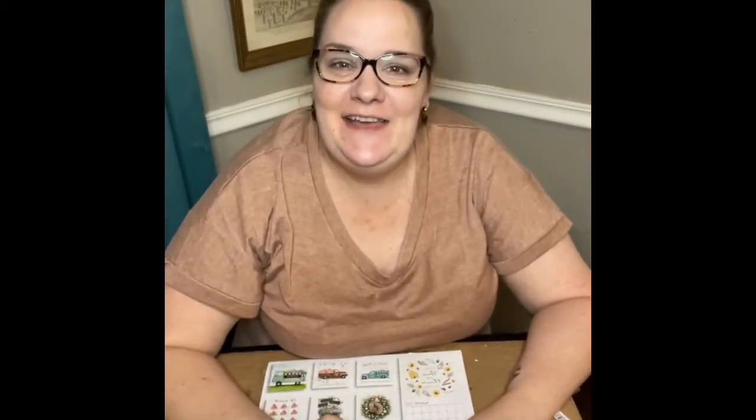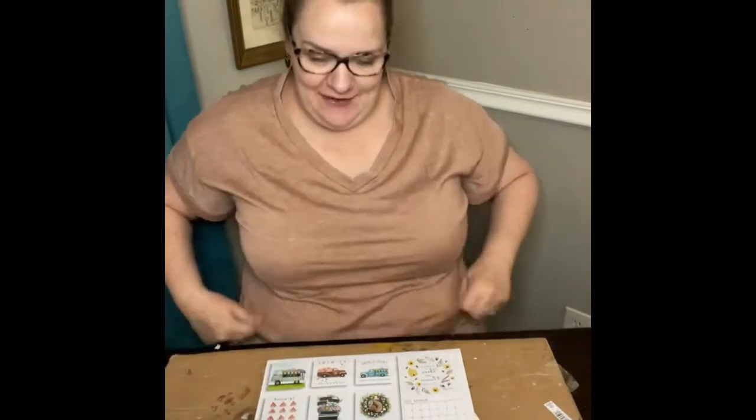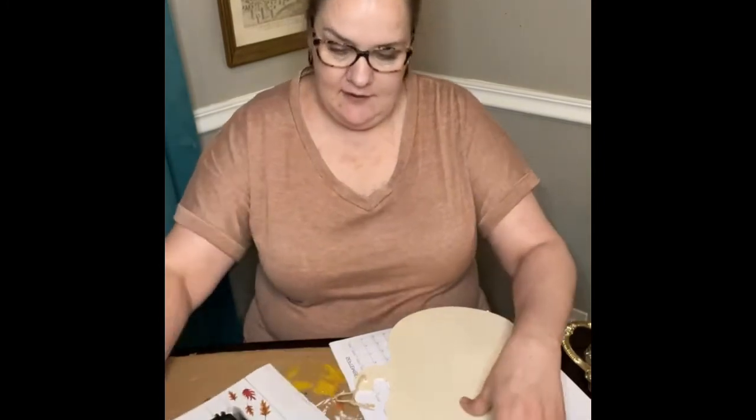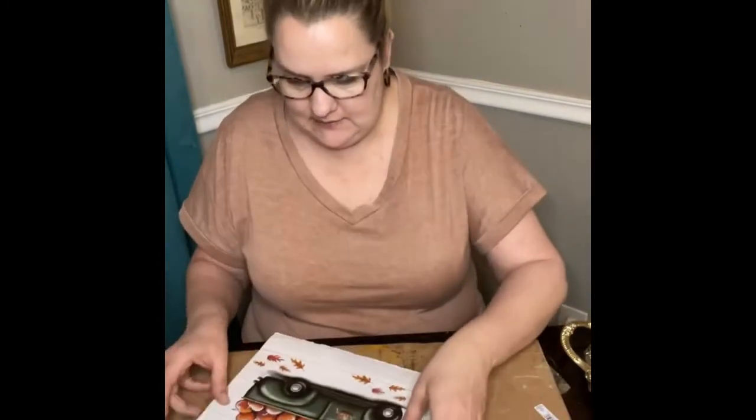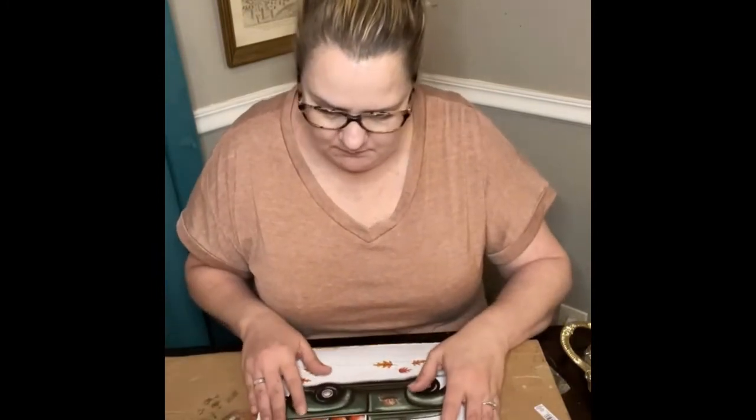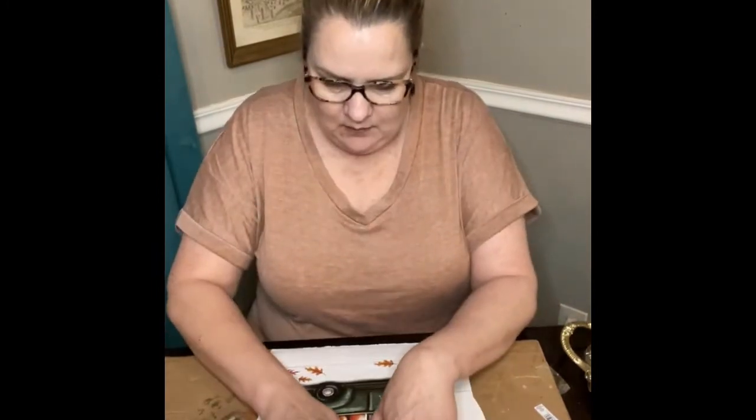Hello everybody, it's Stephanie with Coco and Ally Boutique Crafting page. I'm just gonna pull the picture off of the calendar and then sit the picture on top of my little pumpkin.